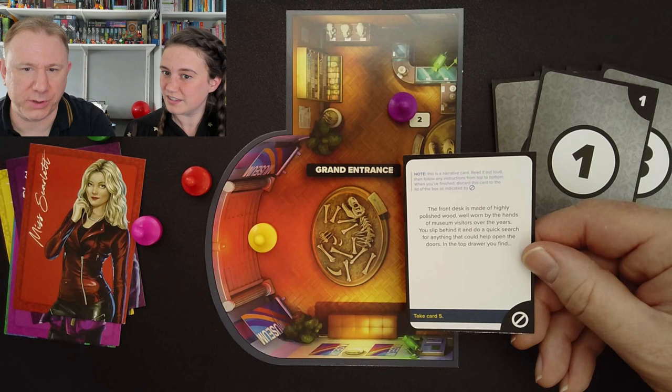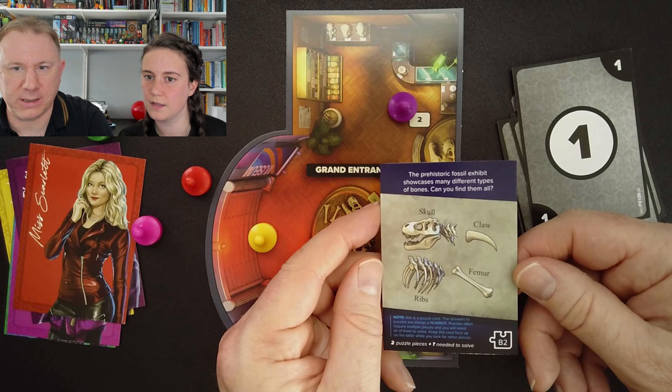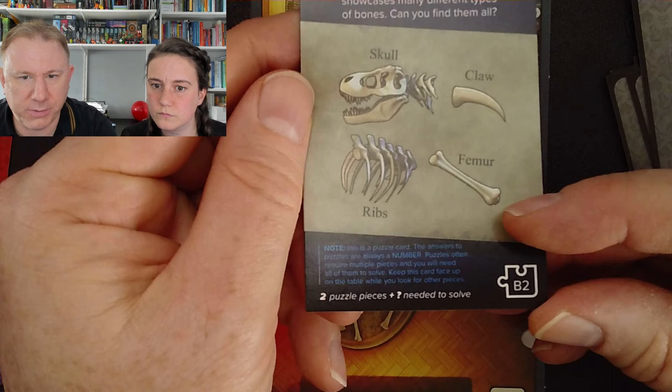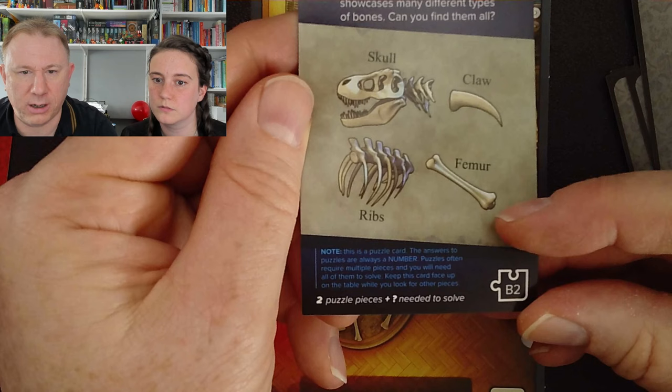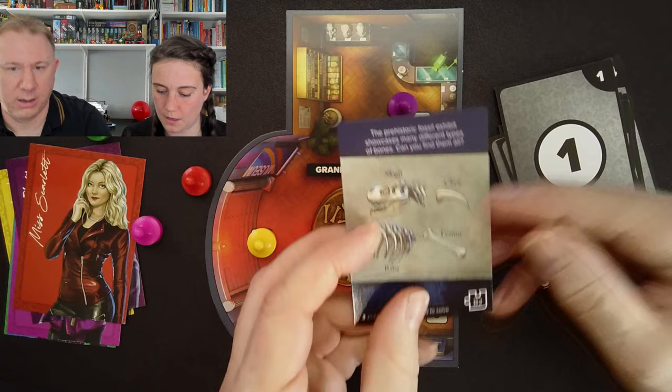Card two: the front desk is made of highly polished wood, well worn by the hands of museum visitors over the years. You slip behind it and do a quick search for anything that could help open the doors. In the top drawer you find — take card five. Card five: the prehistoric fossil exhibit showcases many different types of bones — can you find them all? Skull, claw, ribs and femur. This is a puzzle card. Puzzles often require multiple pieces and you will need all of them to solve. This is card B2 — we need B1 and some other information to complete it.